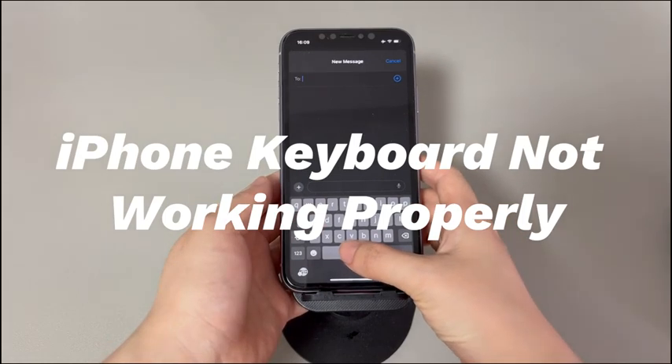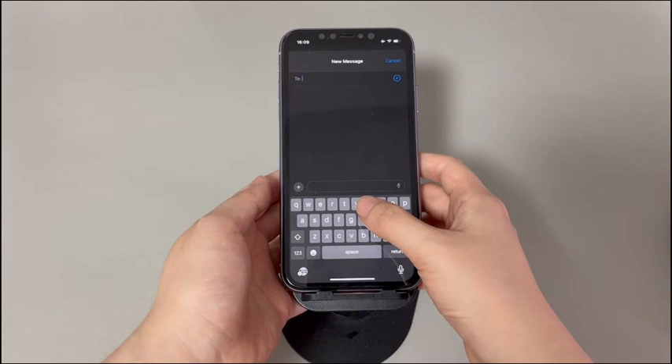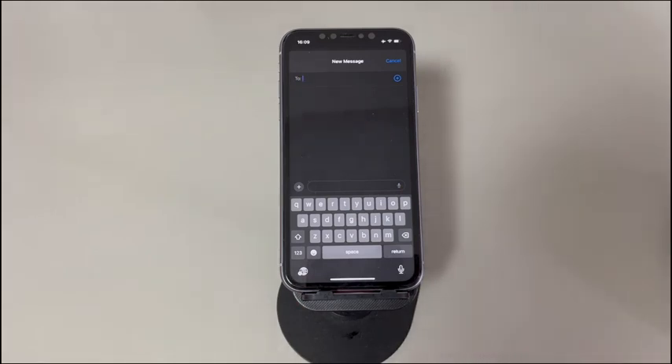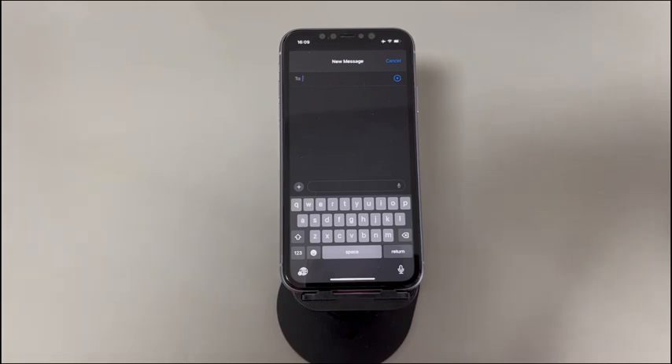Open Messages app or WhatsApp and intend to send a text but find that iPhone keyboard is not working? You're not alone. We've heard a lot of unexpected keyboard issues from iPhone users. Here are a few instances: some of the keys at the edge of the screen don't respond correctly while typing, the keyboard is not showing in apps, and some keys like letter I and number buttons are not working properly.